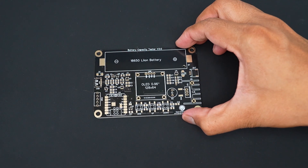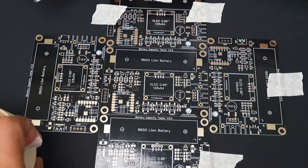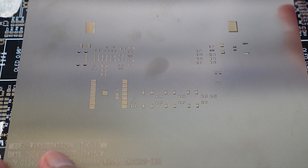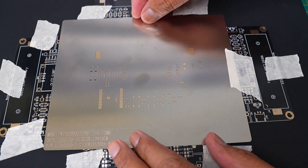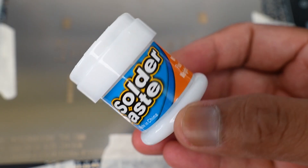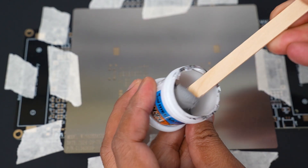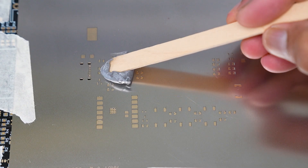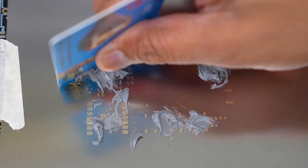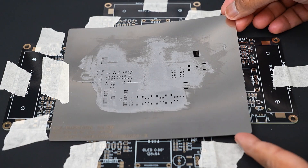Now we can move to PCB assembling. Place the PCB on a flat surface, then surround it with four additional PCBs to help secure the main PCB in place. Carefully align the stencil on the PCB, then secure the edges with masking tape. I am using Mechanic solder paste for this project — it has a low melting point of 183 degrees centigrade. I spread a small amount evenly over the stencil using a credit card.